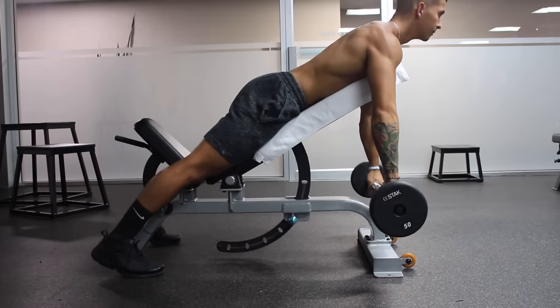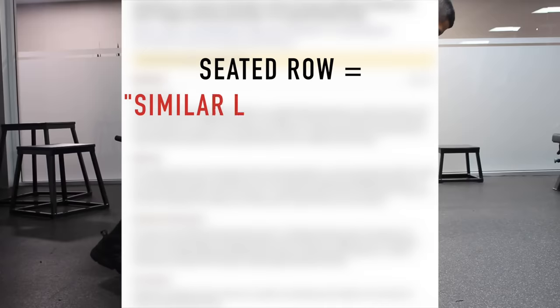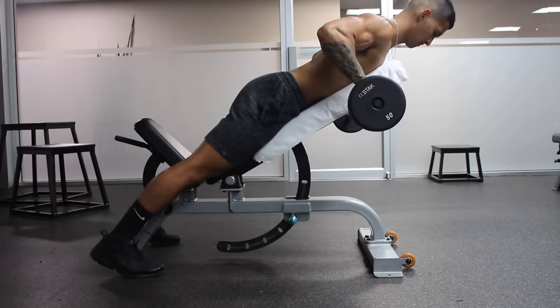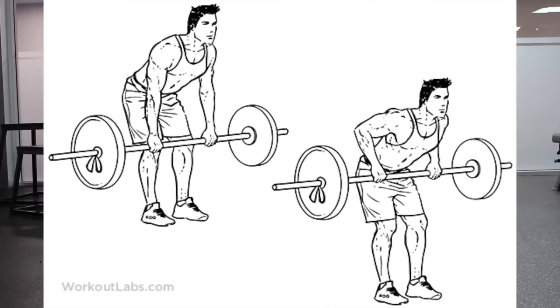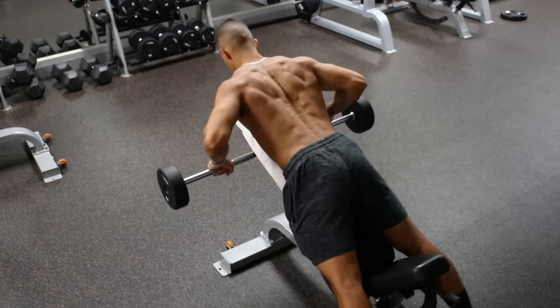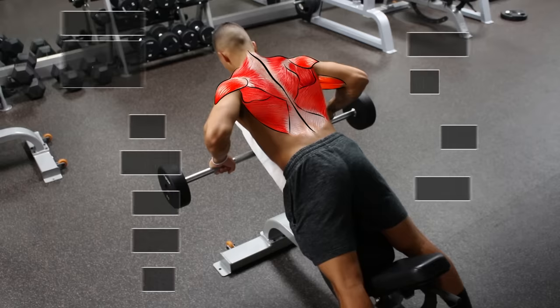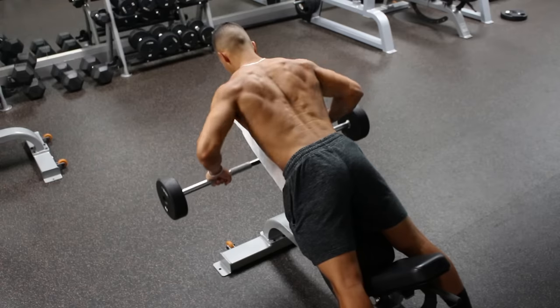Next, you want to move onto a horizontal rowing movement. One study by Lehman et al. found that the seated row provided similar levels of lat activation as lat pulldowns, but more activation in other areas of the back like the traps and rhomboids. I prefer a chest-supported row variation where you put a bench at an incline and pull a weighted bar towards your chest, which works the majority of your back muscles with more emphasis on the mid-back. I prefer this because it minimizes lower back involvement, which has already gotten a good workout from deadlifts.